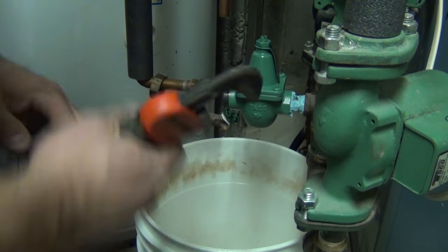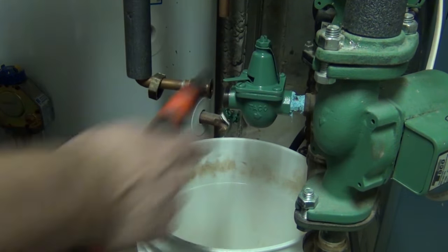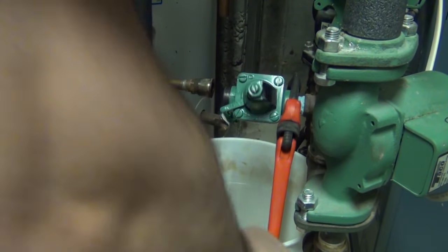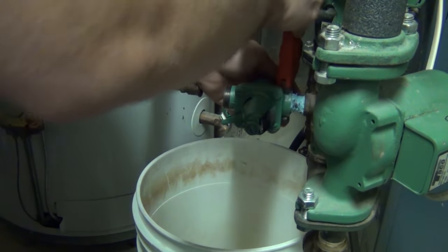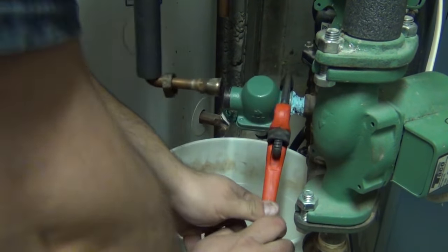If you change the feed valve pressure you should really change the expansion tank pressure too. There's a Schrader valve on the bottom of the expansion tank that you can put a bicycle pump on to add air or let air out. I don't recommend doing that unless you have to — in a normal residential house you shouldn't have to change anything.